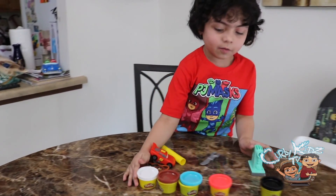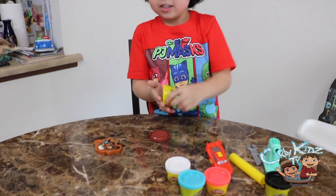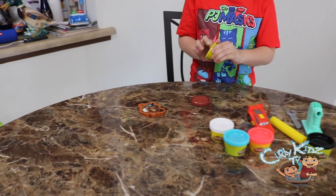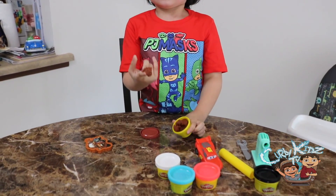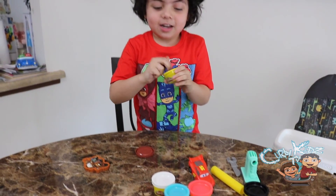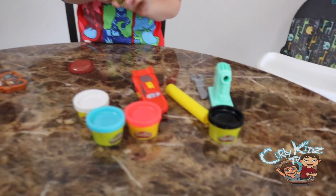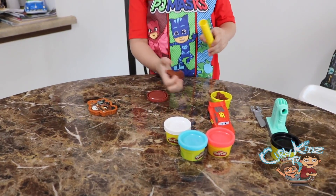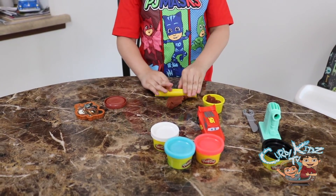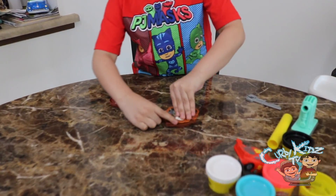Alright kids, first we're going to make Mater, so we're going to move this stuff out of the way. What color are you going to use? Brown — yeah, because Mater is brown, right? So we're probably going to have to take it out and roll it out a little bit with the roller, so we can make the mold. Put it on there and then roll it — make it flat.